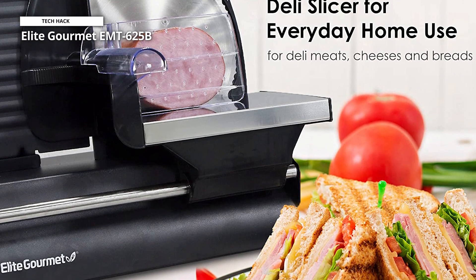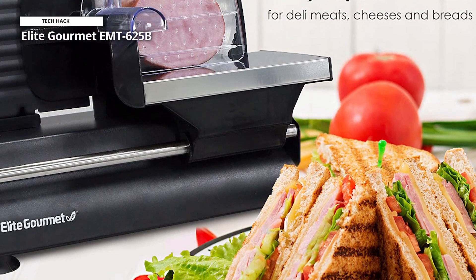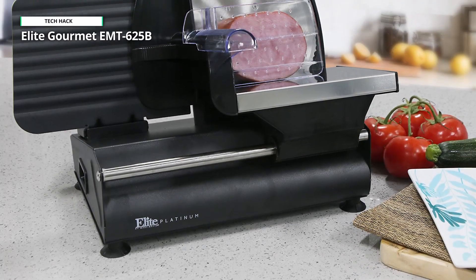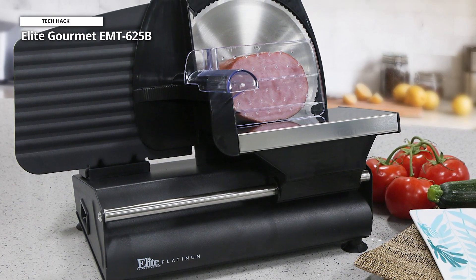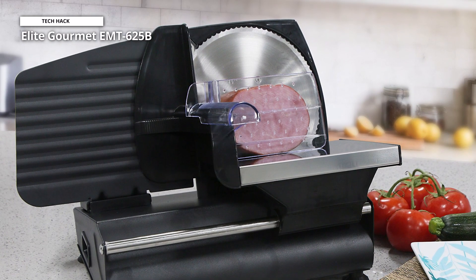The replaceable blade makes for an easy-to-clean design, and the strong, non-slip construction makes slicing meat a snap. This meat slicer is built from premium-quality die-cast aluminum, which is not only incredibly sturdy, but also rust-proof and simple to clean, unlike all those poorly-made food slicers.